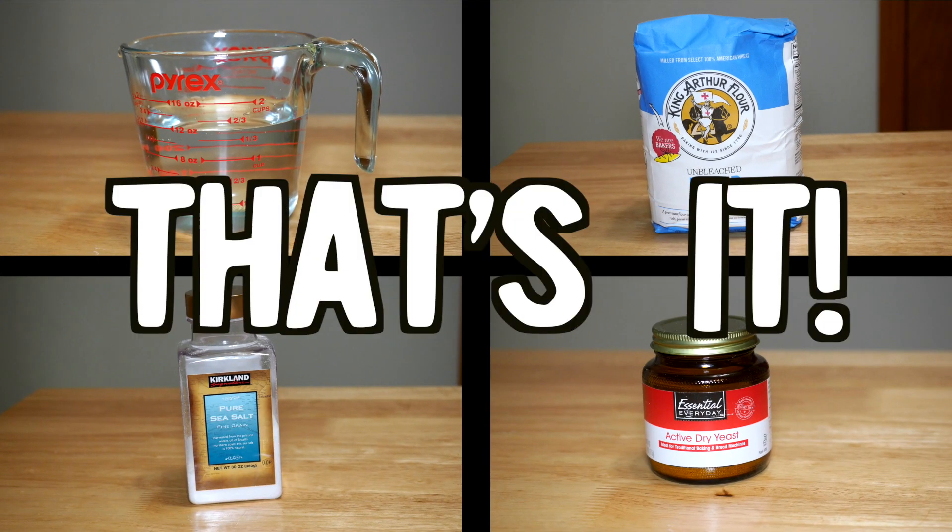So let's go back to the basics and bake a bread that's tasty, easy to make, and has an ingredients list as simple as you can get: water, flour, salt, yeast. That's it.